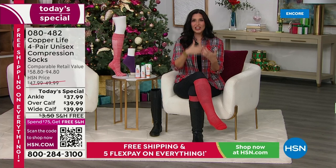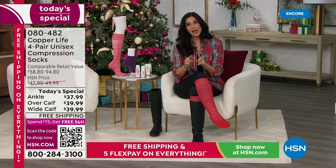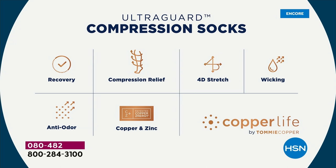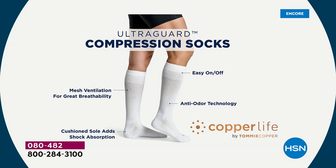My legs immediately feel a gentle hug all the way around, which helps reduce aches, pains, swelling, and also helps muscle recovery time. People don't even have to know these are medical-style socks — look how cute they are with a boot for Christmas. The ultra guard is a big deal because I'm tired of socks getting holes after a couple of months. These are less resistant to holes and blisters, so if you suffer from that, try these today.